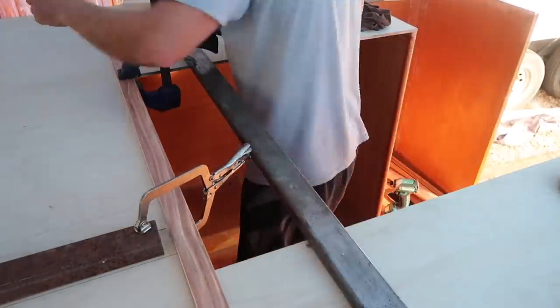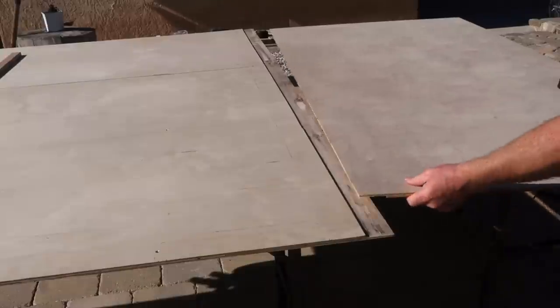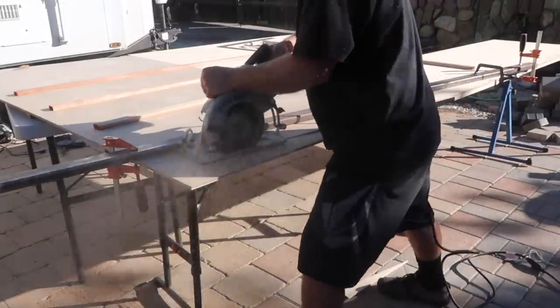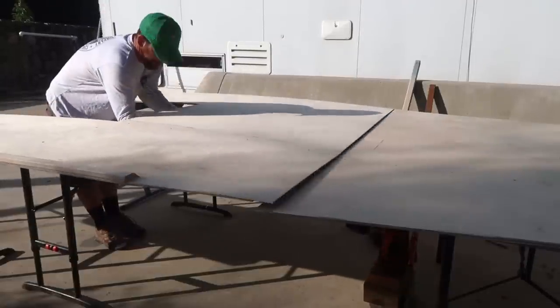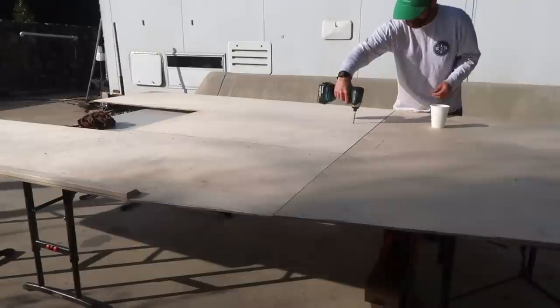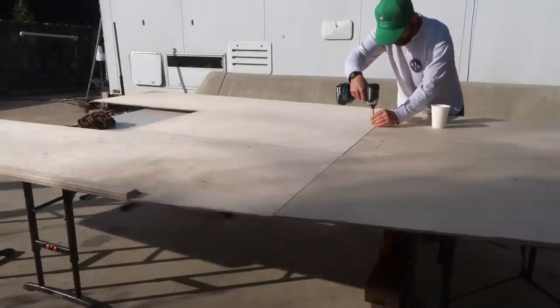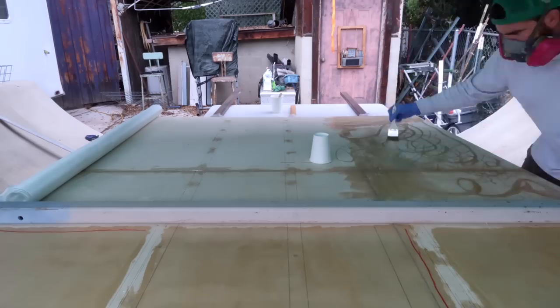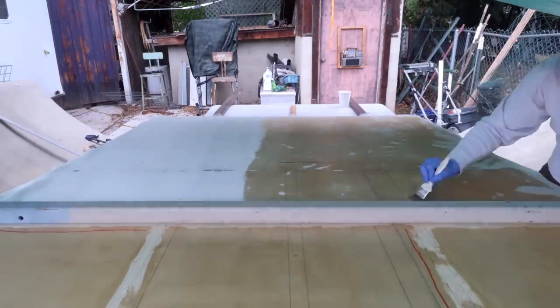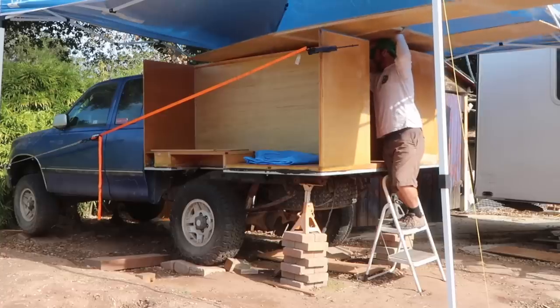Then I glued and screwed on the framing for the cabover, and then the forward panel for the cabover, which angles in at about 9 degrees on each side, tapering the width from 75 inches at the back of the cab down to 60 inches at the front of the cab. Once the glue cured, I coated the bottom in 6-ounce fiberglass and epoxy resin, then struggled to get my awkward creation onto the camper.